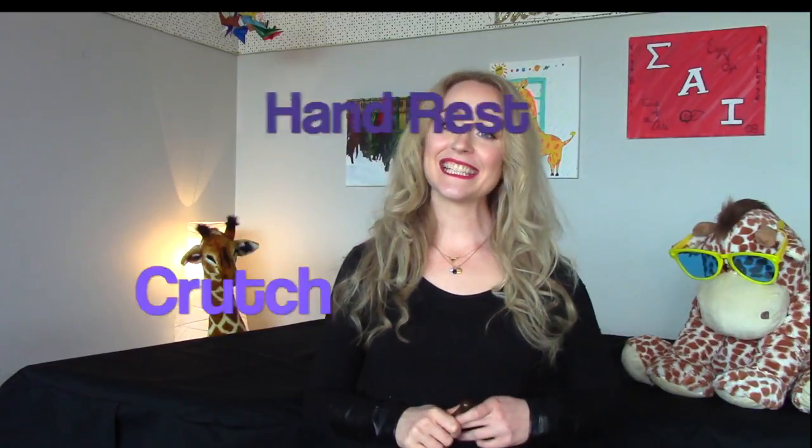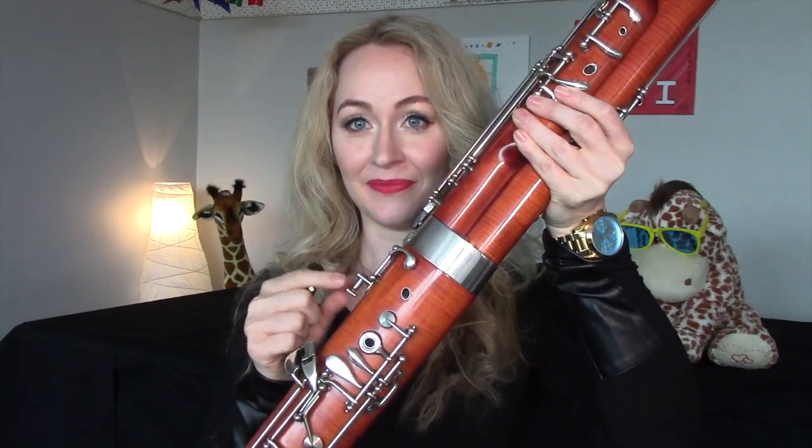Hi guys, I am back and this time we're going to be talking about the hand rest, also known as the crutch. This little item, which looks like an apostrophe on a peg, fits into the boot joint of the bassoon.